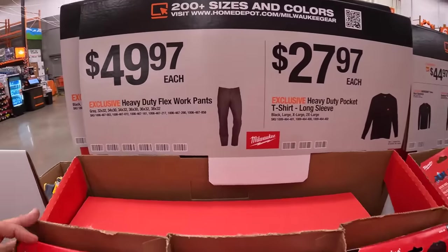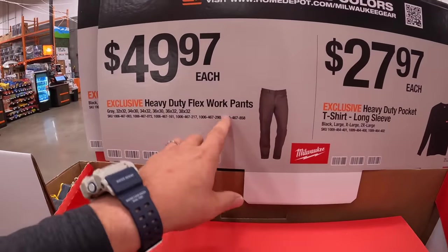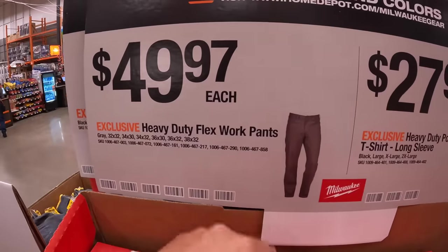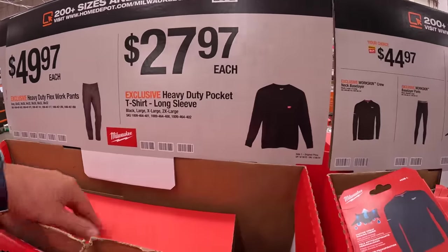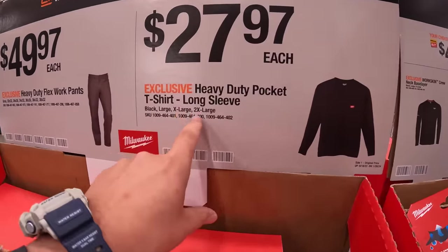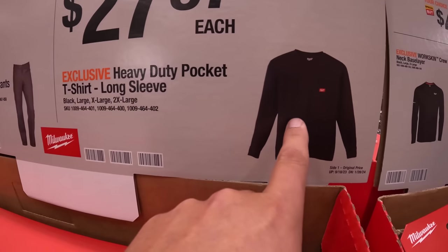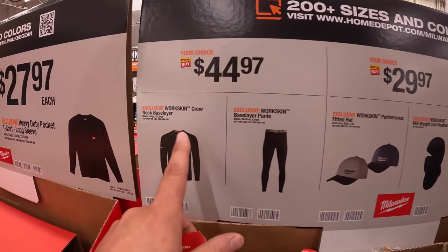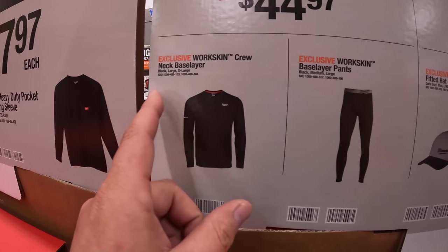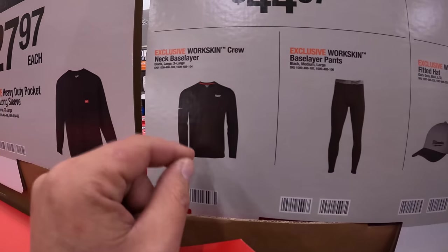They do have for $49.97, the heavy duty flex work pants. For $27.97, you get the heavy duty pocket t-shirt long sleeves. And for $44.97, the work skin crew neck base layer.